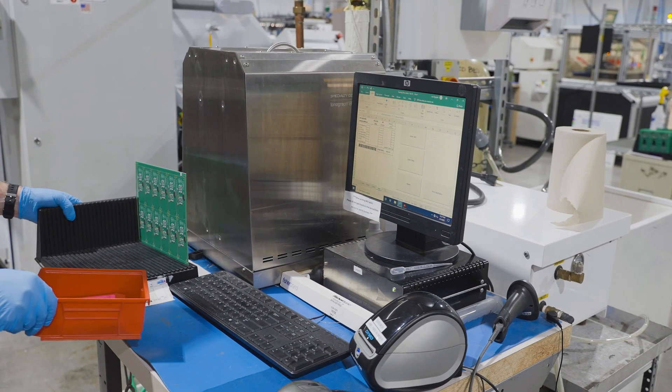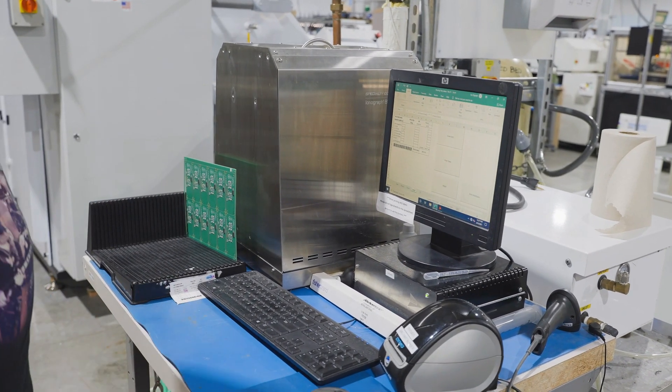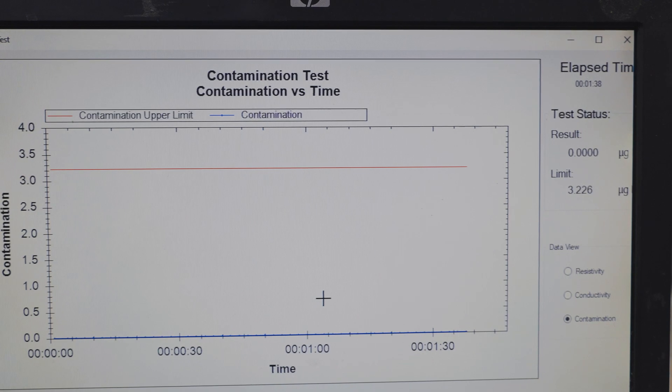After washing the board assemblies, we use an ionograph to test one unit from every batch. The ionograph measures the conductivity change of the alcohol solution, detecting any ionic contamination.